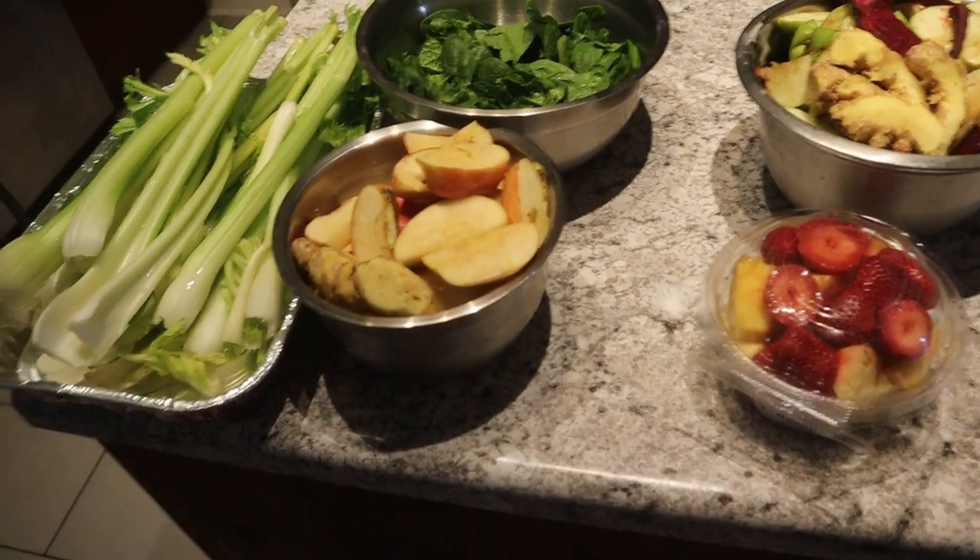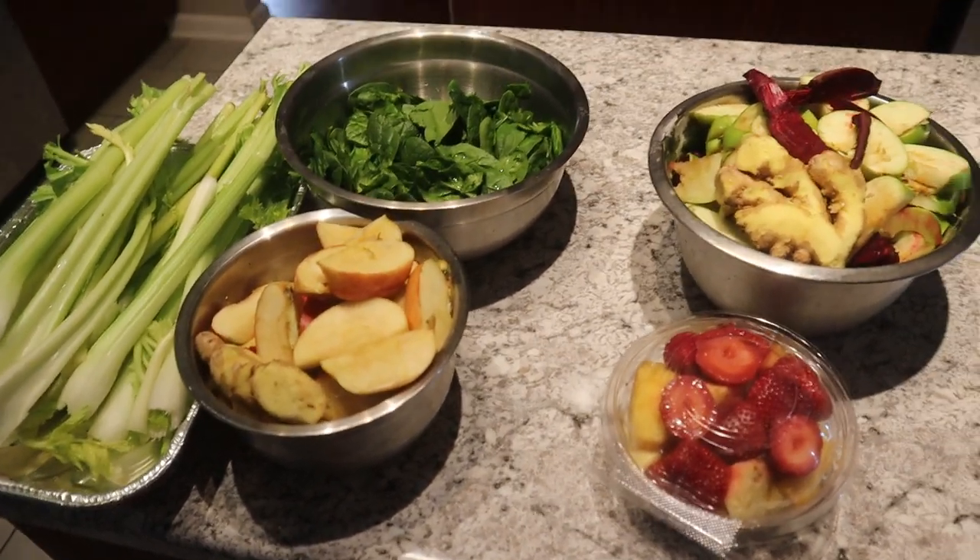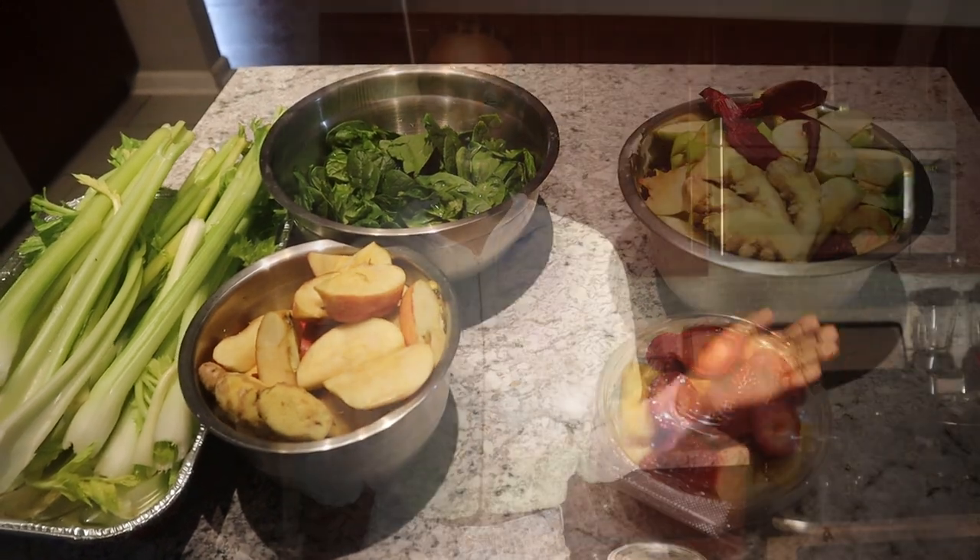The juices are finally done. Mom got them juiced for me and so we have these two juices.